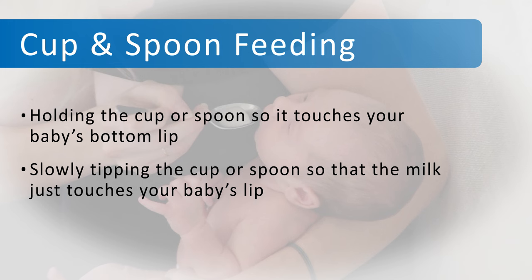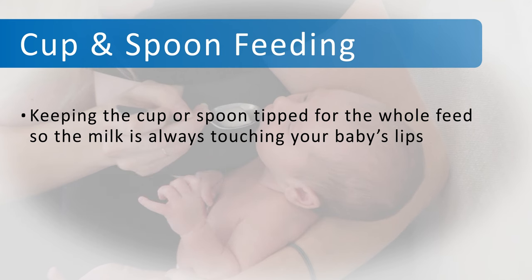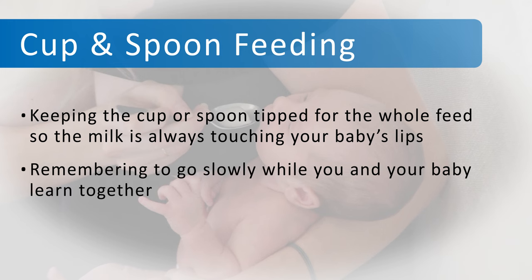Do not pour the breast milk into your baby's mouth. Watch your baby licking up the milk like a kitten, keeping the cup tipped up for the whole feed so the milk is always touching your baby's lips. Remember to go slowly while you and your baby learn together.